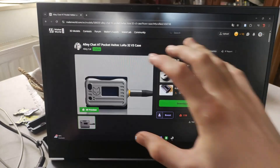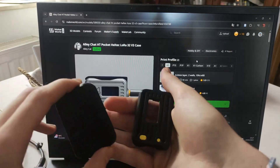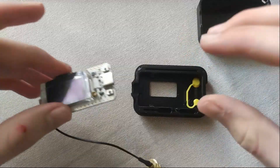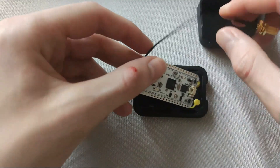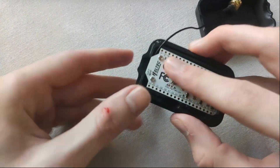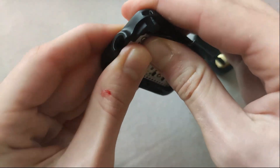To make the device portable, we can 3D print a case, like this one from Alley Cat. Its assembly is quite simple. We just need to take the Heltec board and press it into the plastic case. If done correctly, the board will be firmly secured, and the charging port will align with the corresponding hole, allowing for easy connection.